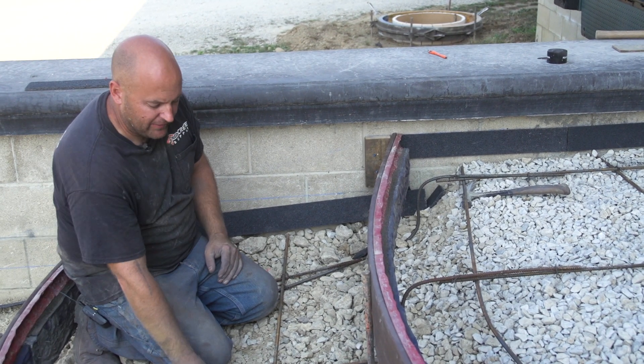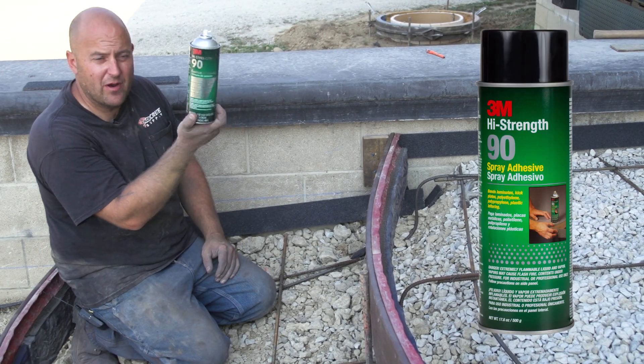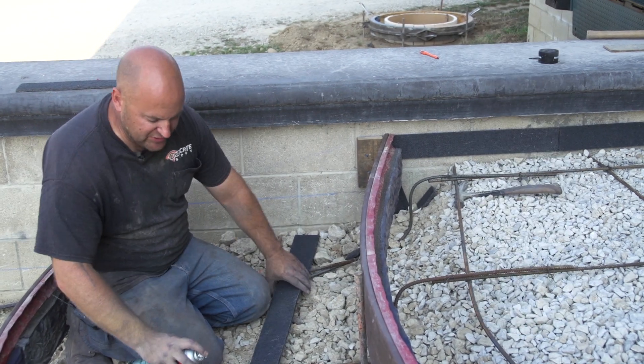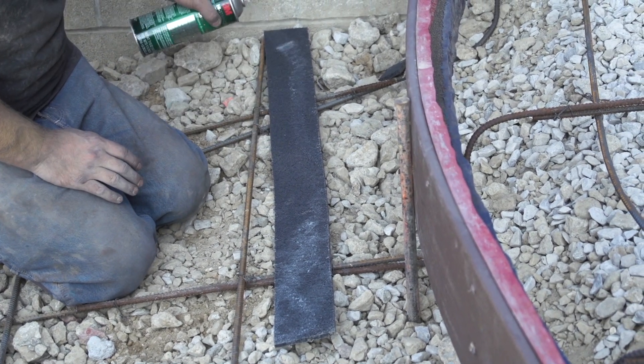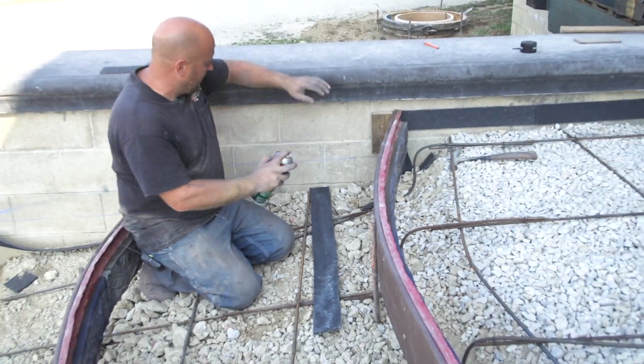This 3M High-Strength 90 spray — if you take this, I'm going to spray the back of the expansion. This works best with foam, but it also works with rubber expansion. So I'm just going to spray the back of that.